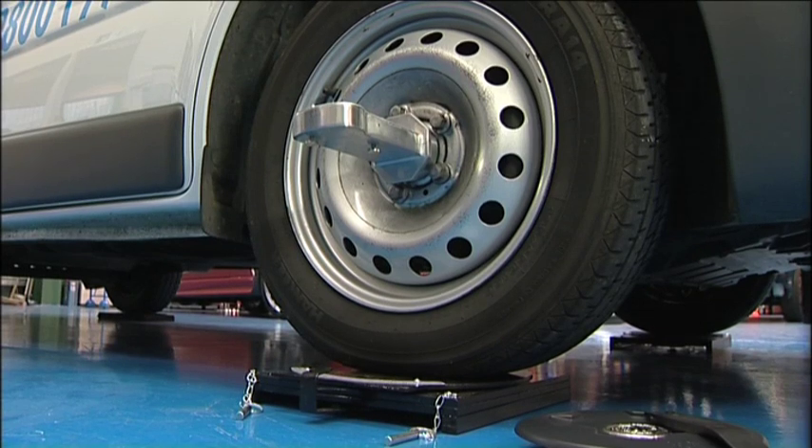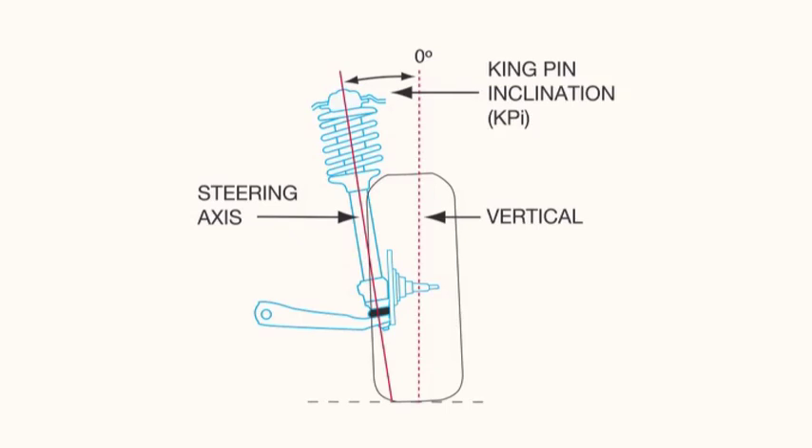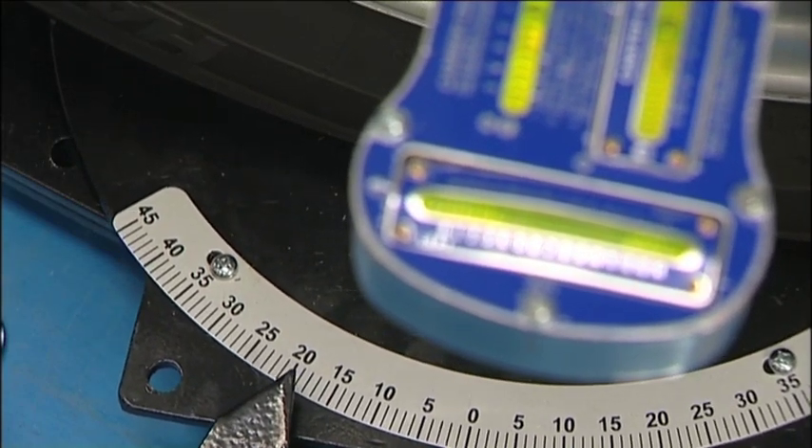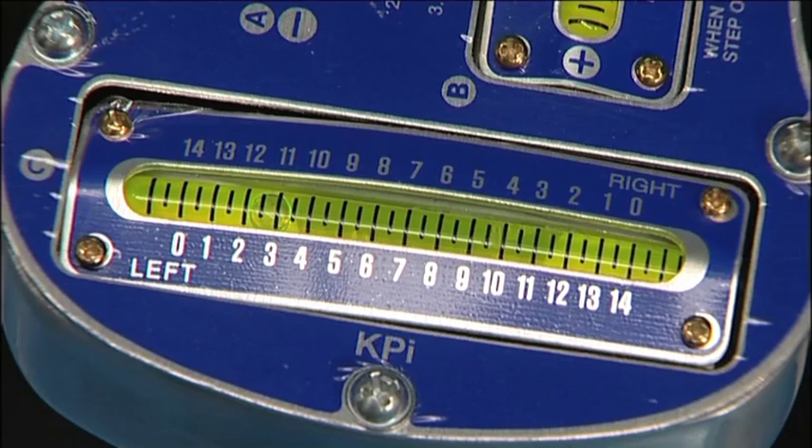The same method is used to measure the kingpin inclination. This is the angle of the steering axis when viewed from the front. The angle in degrees is read from the KPI gauge on the device.